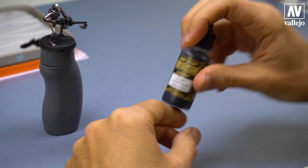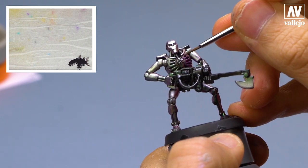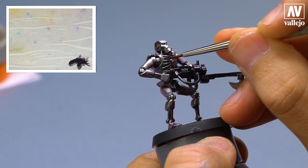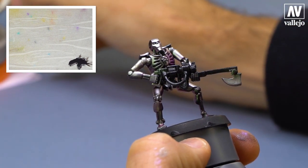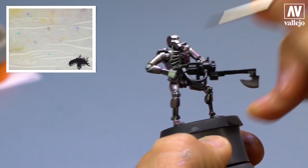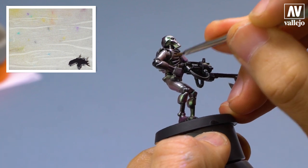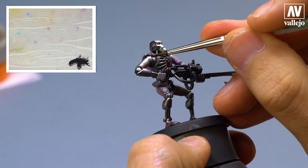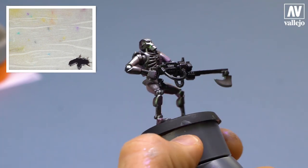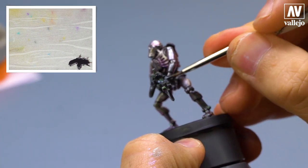Now I will apply a black wash to all the gaps and recesses of the figure, so I will get definition on all the armor plates. I will use black wash from the wash range. I take a little bit of paint, rest it in the recess, and drag it. As the paint is more diluted than normal, paint flows better through all the gaps. In a few minutes, we will add definition to the whole surface.